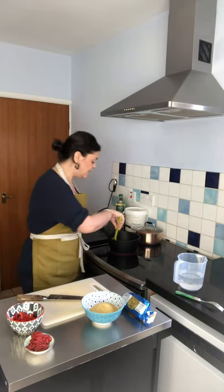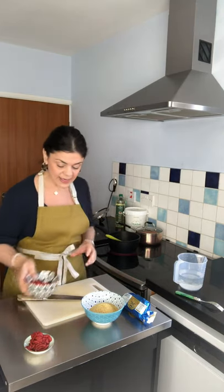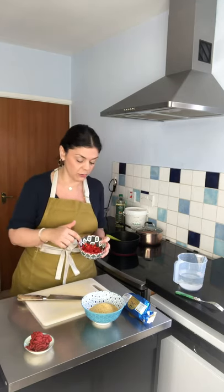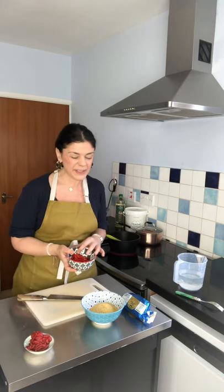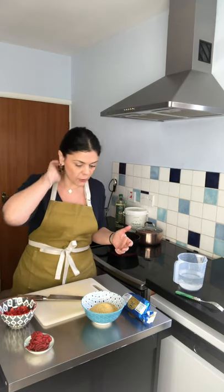Get the onions nice and translucent — that's the most important thing. Then in here I've got some diced pepper. I had pepper in the fridge which I wanted to use up, so bonus that I'm shooting this for you. You really don't need to have this — it doesn't make a huge flavor difference — but if you have it or any other veg knocking around that you want to use up, by all means chuck it in.